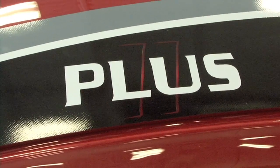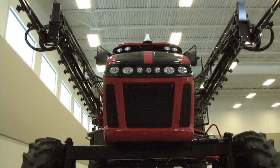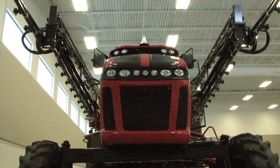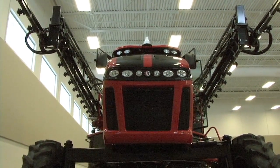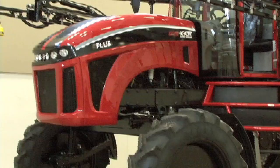One of the first changes that we have done to this year's model is the option of the Plus 2 package for the Apache Sprayer: a 275 horsepower Cummins engine with Tier 3 emissions, black hood stripes, and available black wheels.